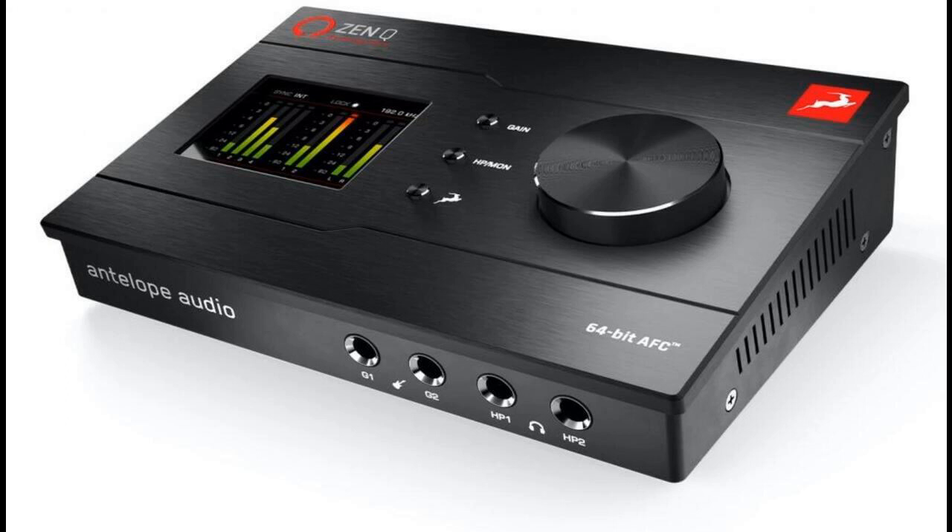Antelope Audio announces ZenQ Synergy Core. Welcome to Music Gears, where we bring you the latest info on new music instruments, software, and other gear from around the world. Following hot on the heels of ZenGo Synergy Core, introduced earlier this year to widespread critical acclaim as the high-end professional audio equipment manufacturer's first bus-powered, truly portable 4x8 USB-C audio interface, Antelope Audio is proud to announce upcoming availability of its ZenQ Synergy Core.